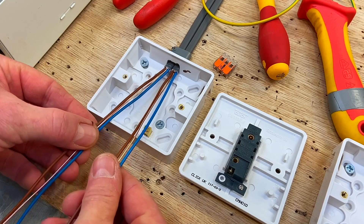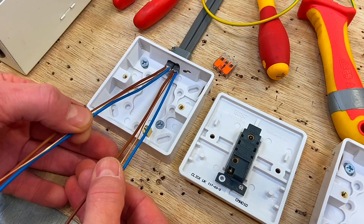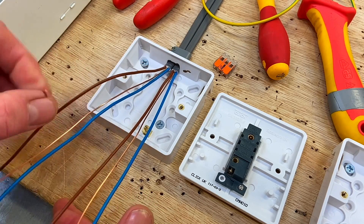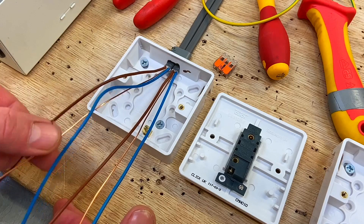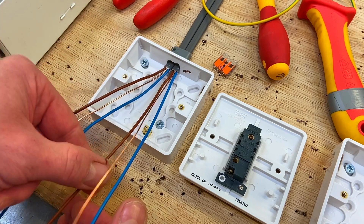The subtle difference from all the other lighting circuits we've wired at college is that we've now got two cables — two twin CPCs. We've got the feed coming in, so we've got a line, a neutral, and a circuit protective conductor coming in from the consumer unit, and going out we have a switching line, a CPC, and another neutral.